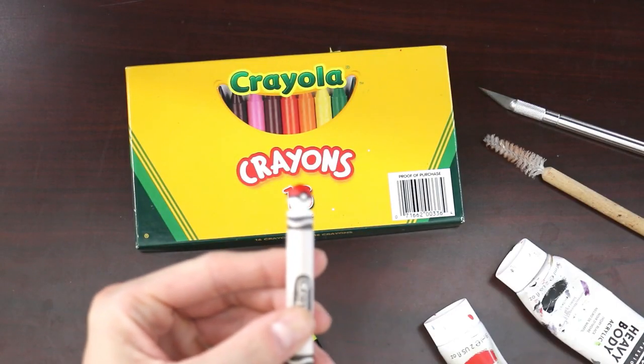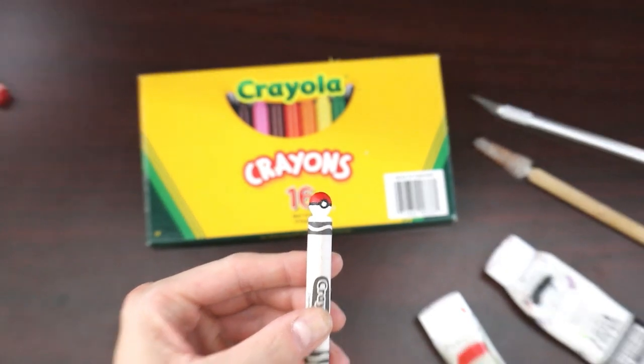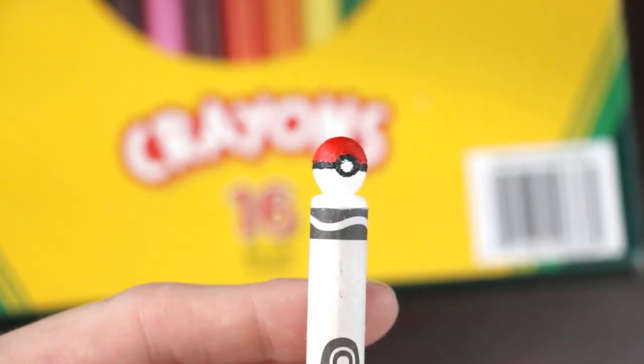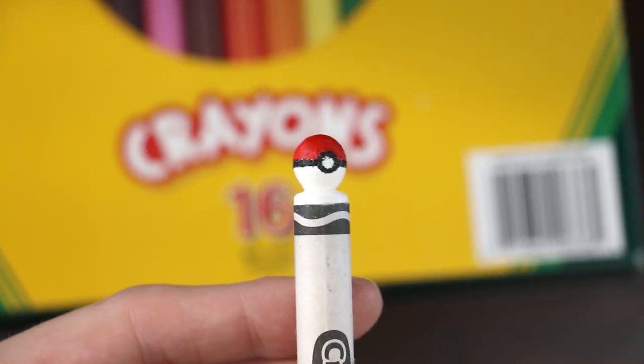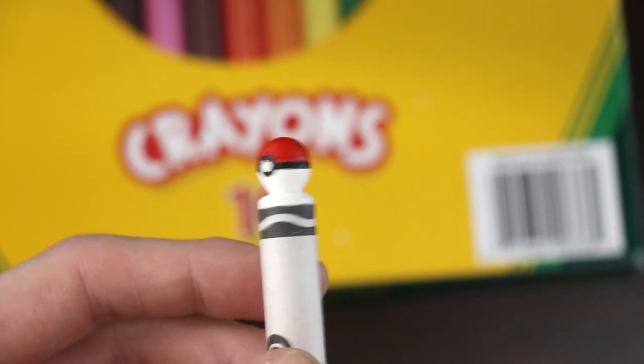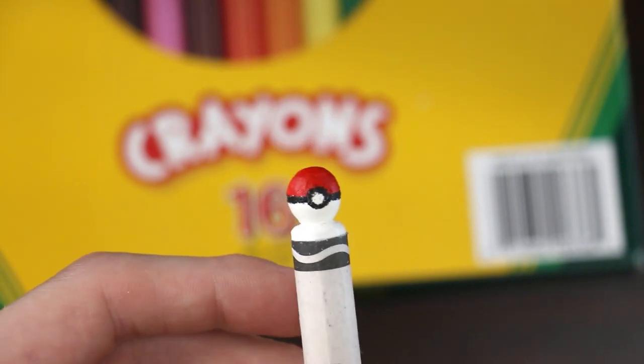And that brings our crayon carving here to a finish. Let me show you guys the finished product — we'll zoom in here on the camera. You guys let me know what you think down in the comments section. So there we go, there is our Pokeball. Let me do a 360 turn just to make sure that we did a good job — you guys can let me know down in those comments.